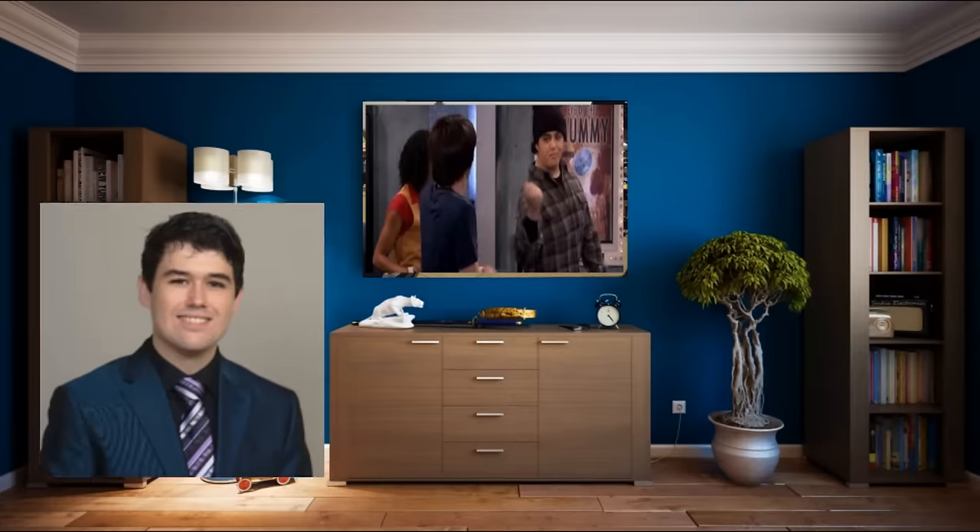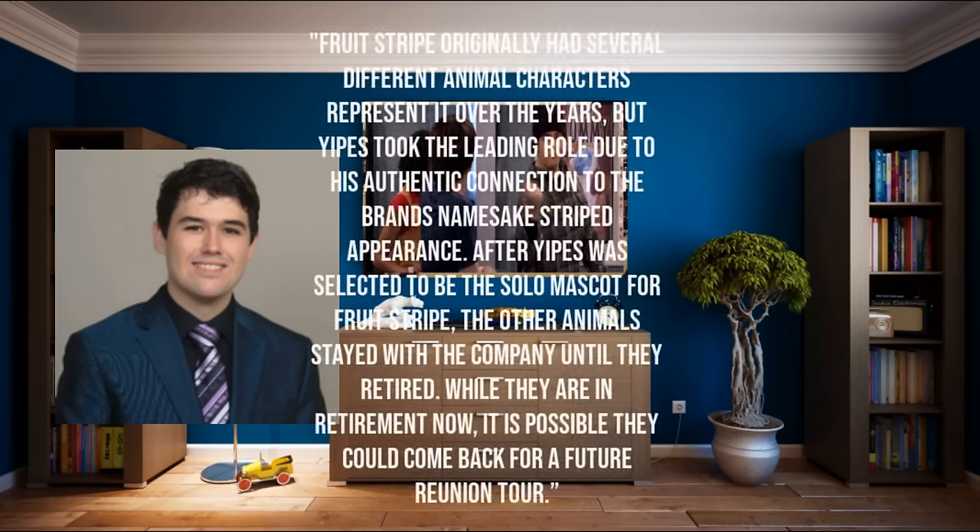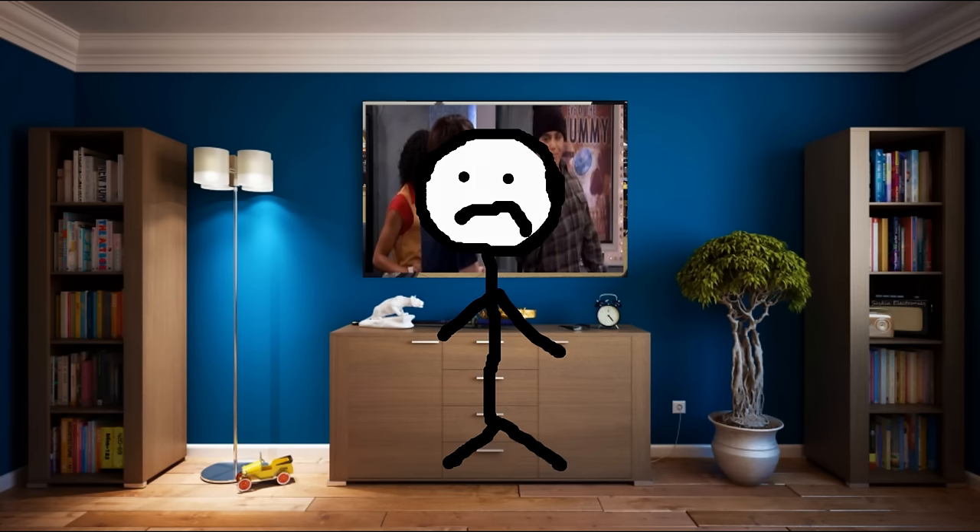In a 2021 interview with Chris Callas, the associate brand manager for Ferrara Candy, about Yipes, he said: "Fruit Stripe originally had several different animal characters represented over the years, but Yipes took the leading role due to his authentic connection to the brand's namesake striped appearance." After Yipes was selected to be the solo mascot for Fruit Stripe, the other animals stayed with the company until they retired. While they are in retirement now, it is possible that they could come back for a future reunion tour. Sadly, we now know that'll never happen.